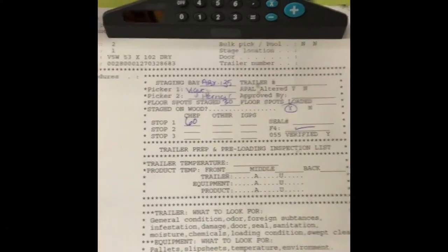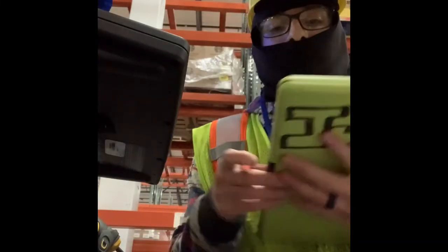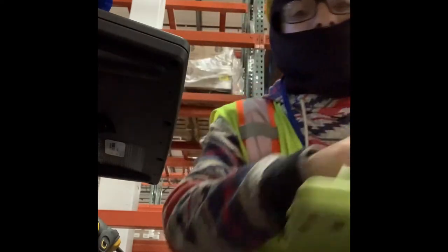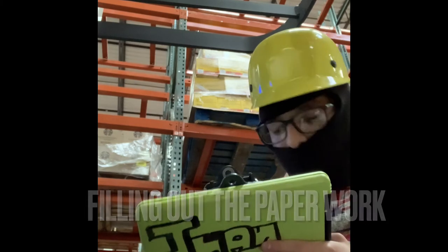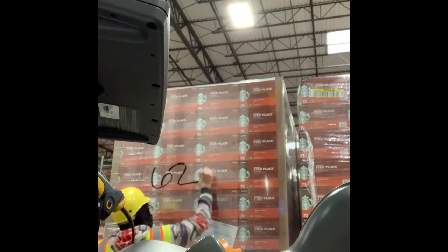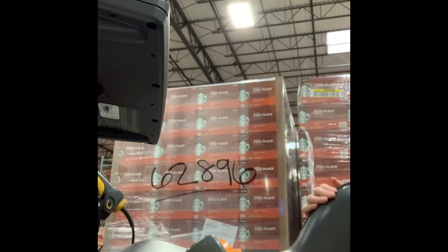Okay, so then I finished, and this is what it's supposed to look like. The finished paperwork goes under the saran wrap, and as you can see, I'm writing out the last five numbers of the shipment so the loaders can see which shipment they have to load.